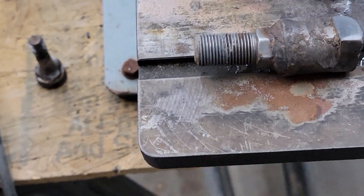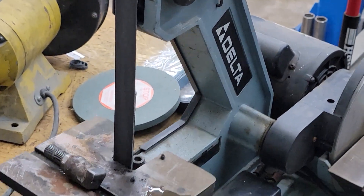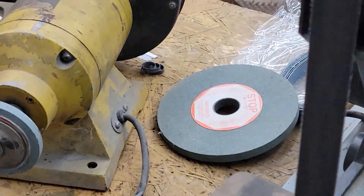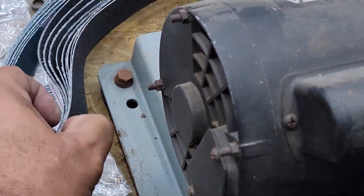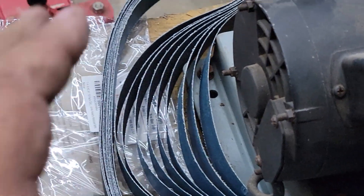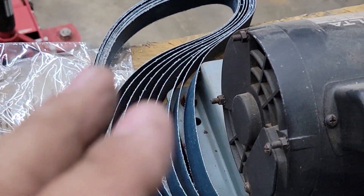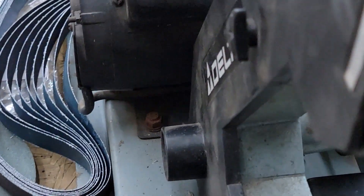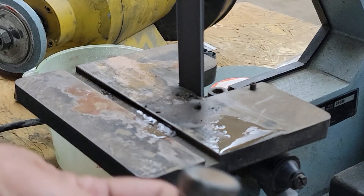Now I'm going to show you something else — thinking outside the box. This is a Delta belt sander my brother found for me at a garage sale for $25. I bought a package of belts on Amazon — maybe $12 to $14. These are 80 grit. I'd suggest trying to go coarser, like 36, 40, or 60 grit would be better. But I found this other way of doing it.